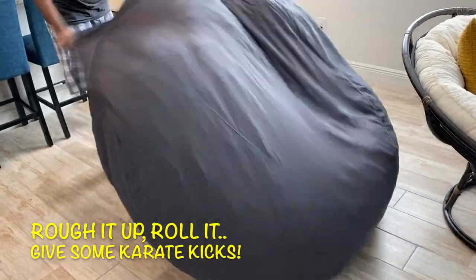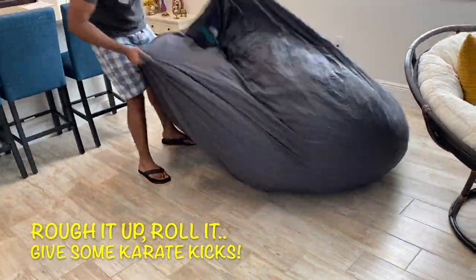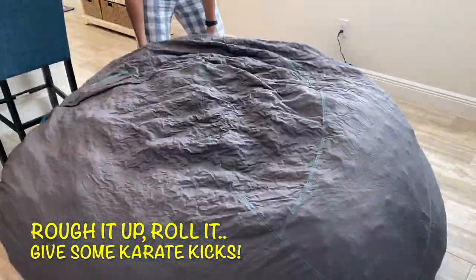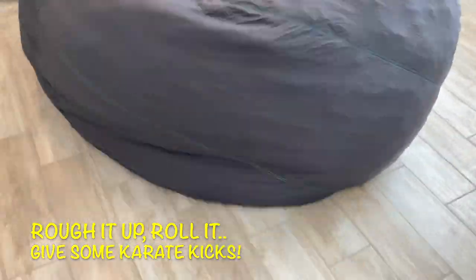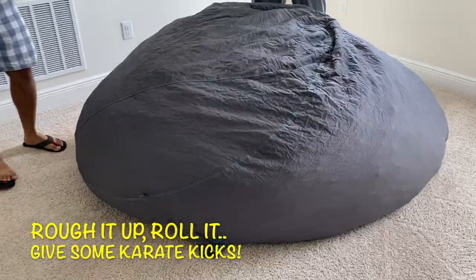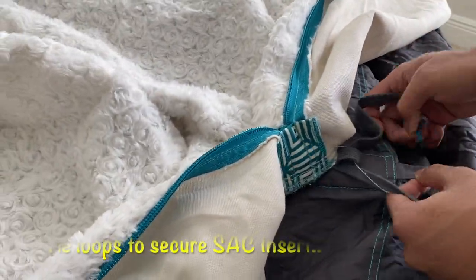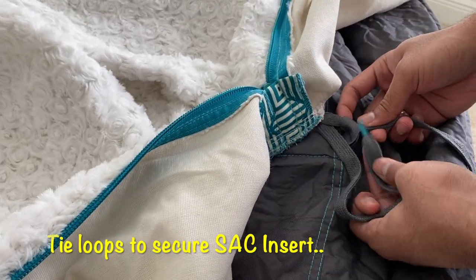The second shipment was delivered two days later — the Lausak cover. It is hand-sewn, washable, and Lausak promises it will never shrink, fade, or pill. The Lausak also has double overlock stitching for strong seams and double zippers to keep the filling where it belongs, plus tie loops on the sack to secure it to the cover.